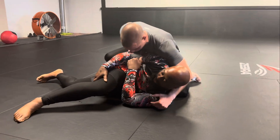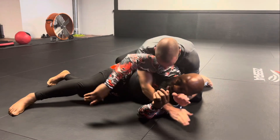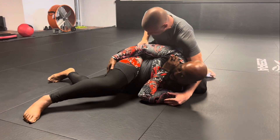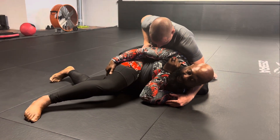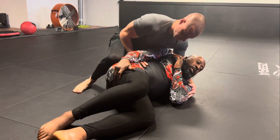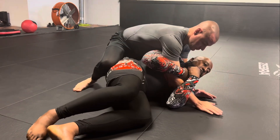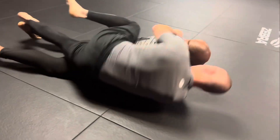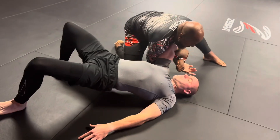He's trying to get his underhook — you see it right here — so he can grab a seatbelt. We're avoiding that right here, keeping this right here. He's trying to force it. If his hand starts sliding in, we go down, which makes him come over the top. Then we're coming here, backing up into him, rolling over, popping up like so.